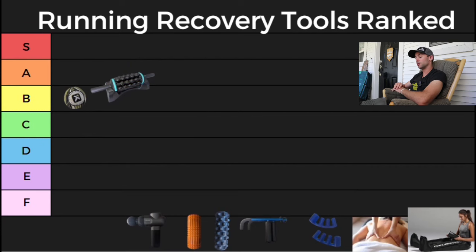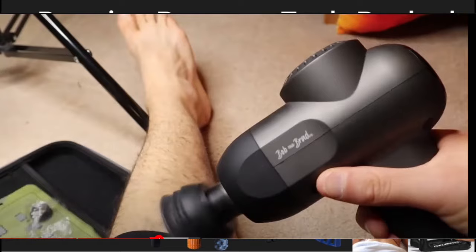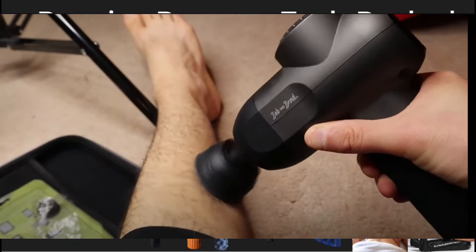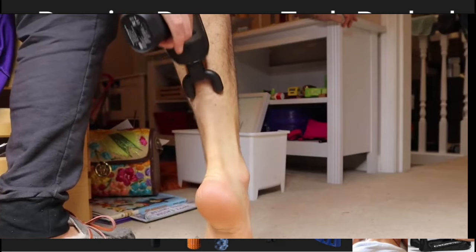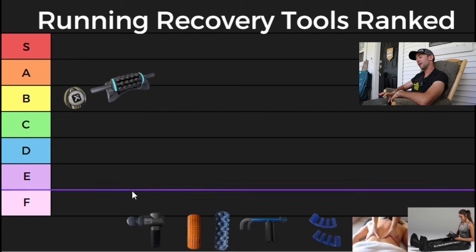Next up we have a massage gun. Massage guns are everywhere these days and they're relatively inexpensive compared to a decade ago. They're great, they're easy to travel with, and they come with a bunch of different attachments. My massage gun at home is the Bob and Brad massage gun, and I'm going to rank it an A.